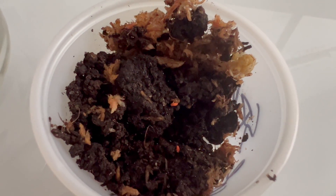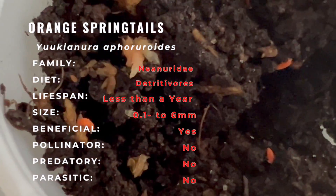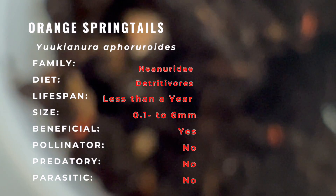Orange springtails belong to the vast and diverse world of springtails. These tiny arthropods have a history rooted in the soil of various ecosystems worldwide. While specific details about their origins may vary, their unique and vibrant orange coloration has made them a popular choice for those who keep terrariums and bioactive setups.